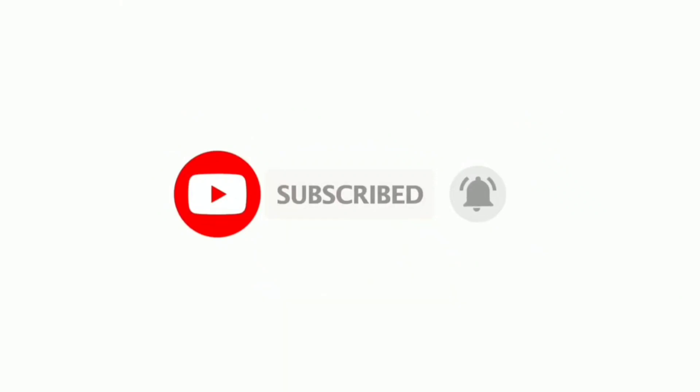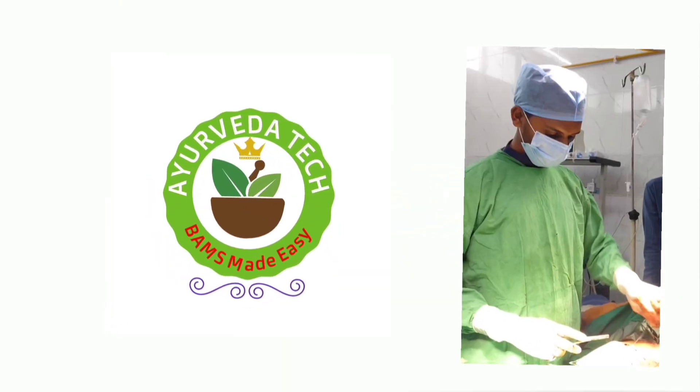If you find this video helpful, please do subscribe and like the video, and share it with your friends. We'll see you soon. Bye.